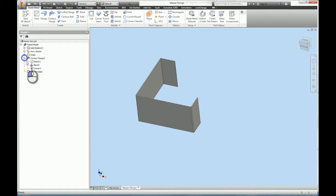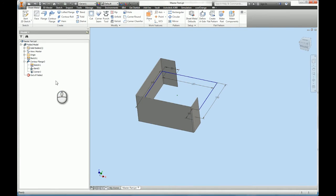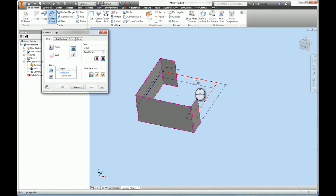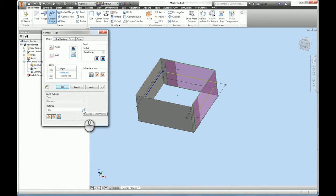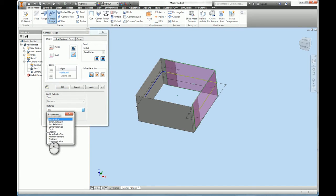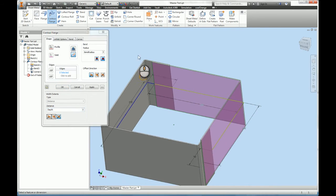I'm going back into the sketch environment and sharing the sketch. Then I pick contour flange, select the other profile, and this time I choose 'New Solid' and make it symmetrical. I go to 'List Parameters' and the depth parameter I created is there. I make sure it's on the inside, which it is, and go okay.